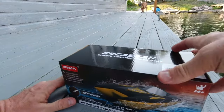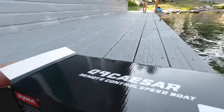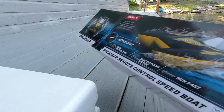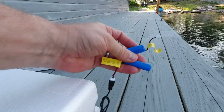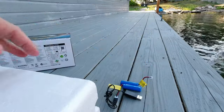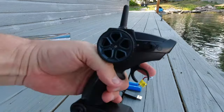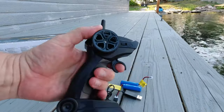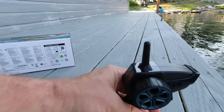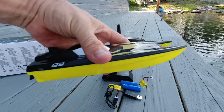So like I said, it comes in this fairly small box right here. And in it is two batteries, which is nice. A USB charger, which is also nice. There is the remote control right here — it's one of these trigger style remote controls. I think pull to go forward, push to go backwards, and then steering is this right here. And then there is the boat itself right in here.